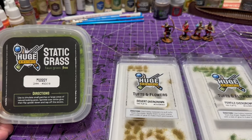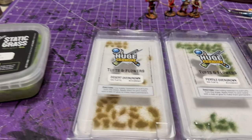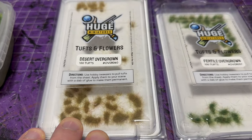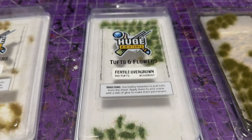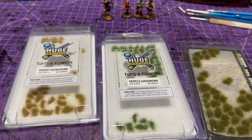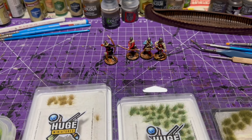Now I'm going to move to adding the bases. These are static grass tufts — a moss color, really nice. I like their multi-shaped tufts: we've got a kind of plains look and this other darker green one, and some of these larger tufts just to put a little variety on there. I don't have a lot of room on these bases because I went with a smaller base, but there's enough room to add some of those tufts.